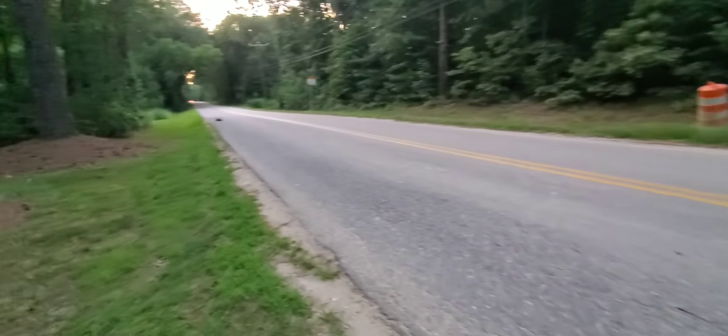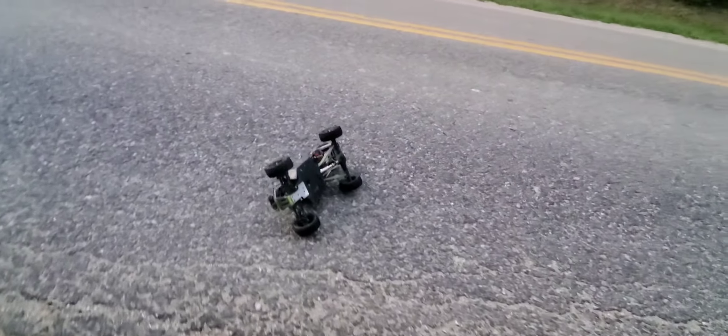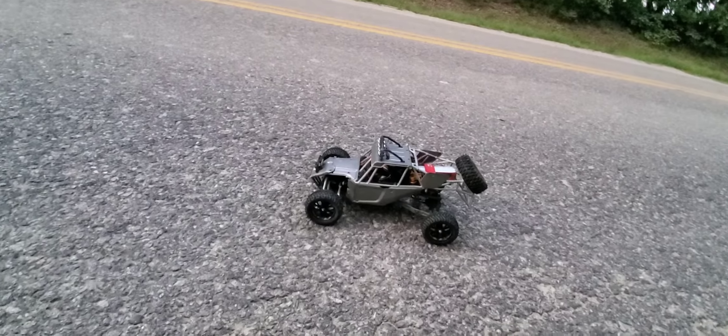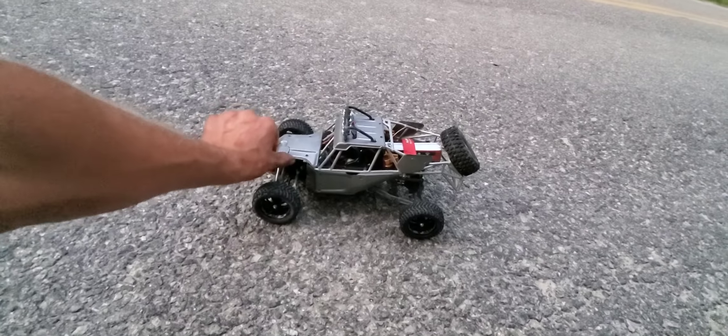Oh, terrible wipe out! One thing about this truck though — she just eats wipe outs. I don't know about these tires, but this truck just takes it. I do need to order a new hood for it pretty soon, it's gonna be able to pop off.